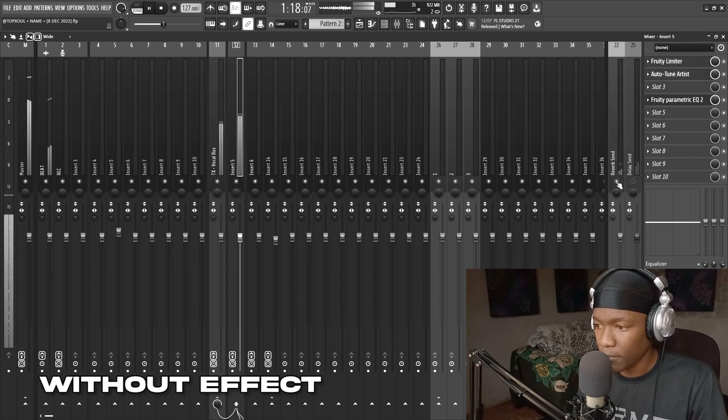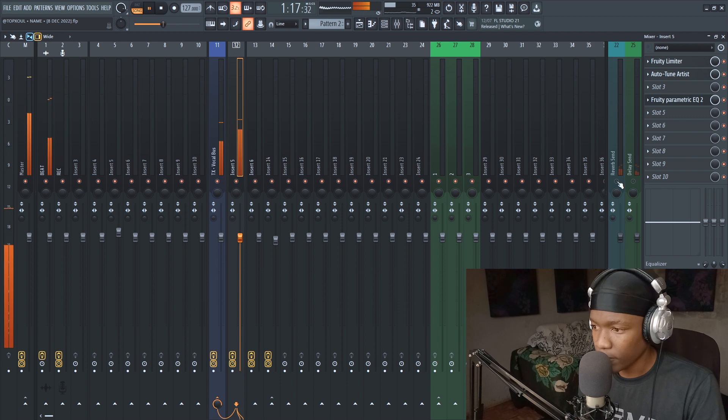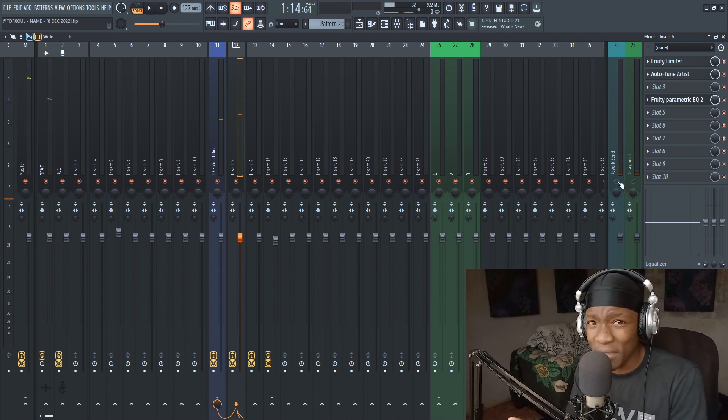One thing about reverb — I don't want to hear it but I want to feel that it's there. To achieve that, don't focus on hearing it. Put in a little bit then bypass it. If you feel like something is missing when you bypass, you know you're on the right track.